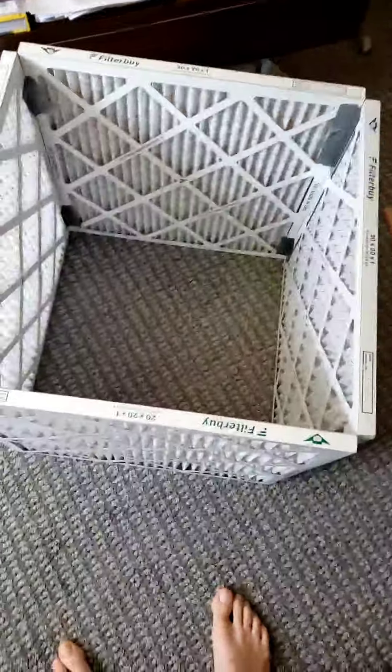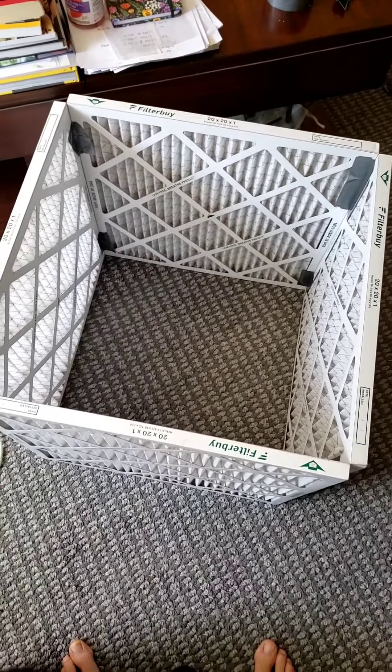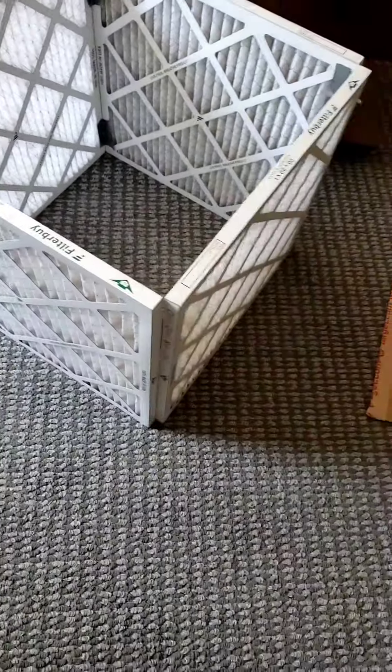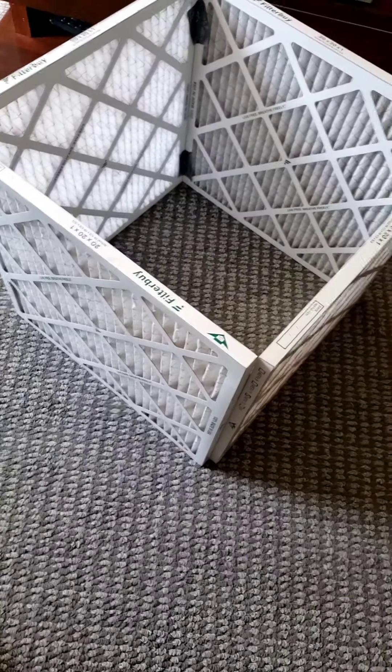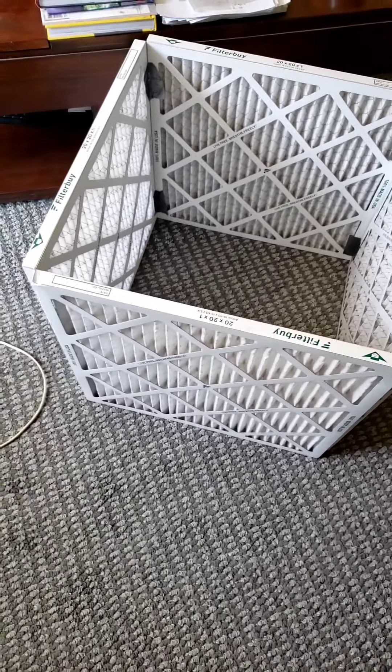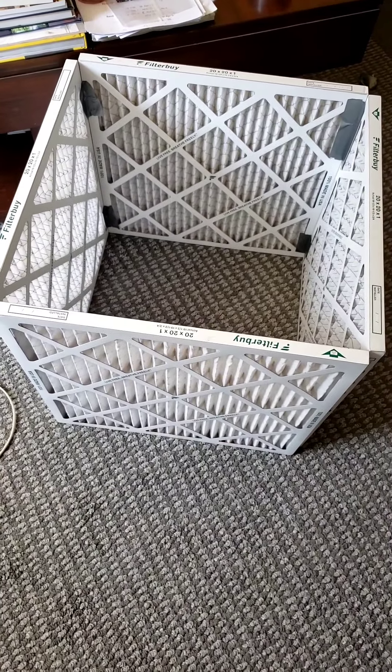And it's super easy to do, super cheap — a lot cheaper than like one of those Dyson air purifiers. You get way more filtration than anything you're going to buy in the store. It's a cheap little way to collect some dust and keep the air quality good.